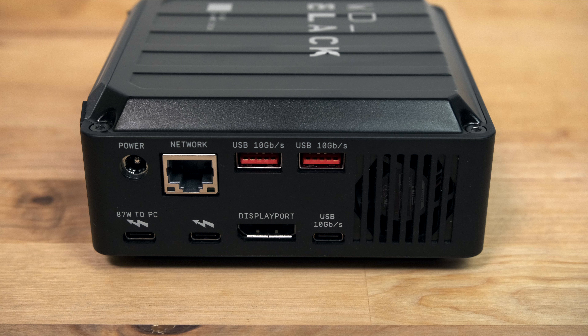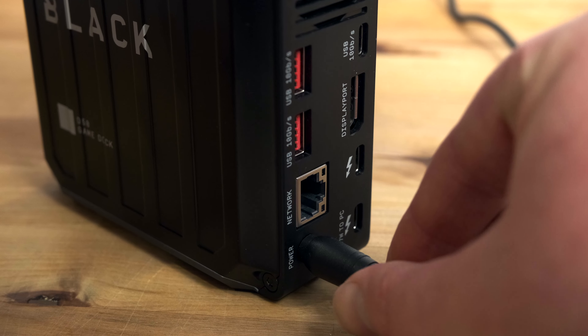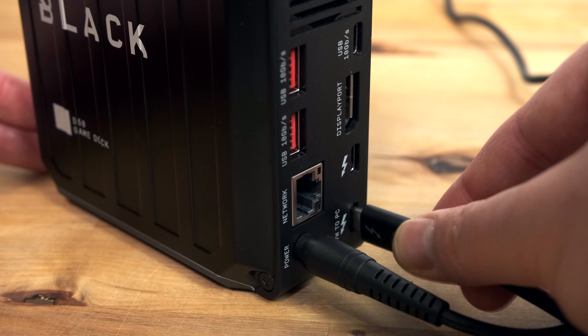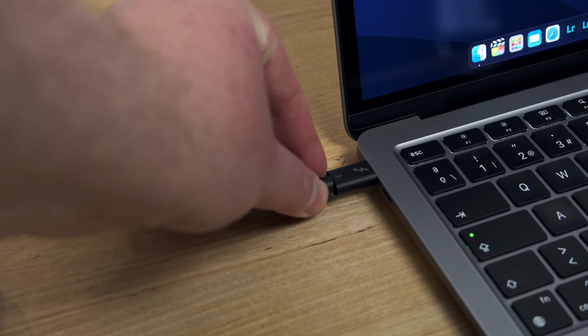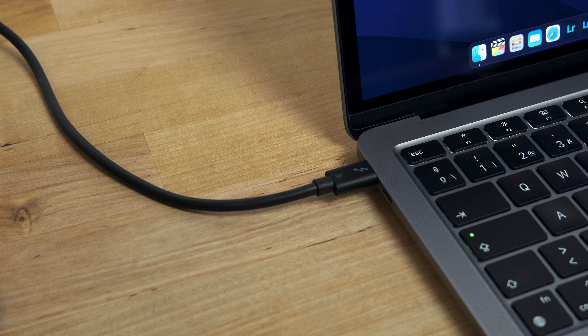There's also a DisplayPort 1.4 output capable of driving a 4K display at up to 120Hz or an 8K display at up to 60Hz. To the left of the DisplayPort are two Thunderbolt 3 ports. One is used for connecting to your laptop and provides up to 87W of power delivery, while the other can be used for daisy chaining further Thunderbolt devices.